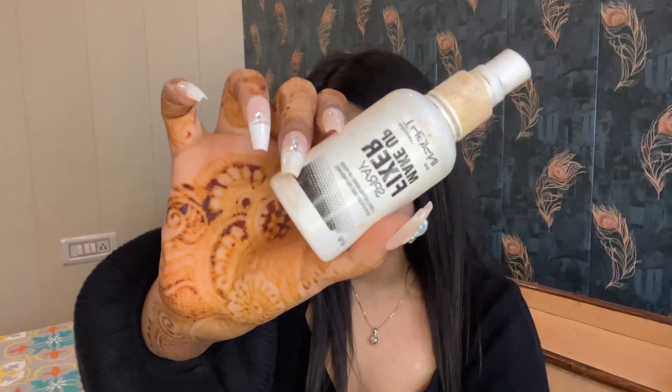This is the makeup fixer from Inside Cosmetics, but it doesn't work for me, so I'm not using this. I bought it a year ago but I never use it because it makes my makeup look so weird. But if you guys want to try it, you can — but I don't recommend it.